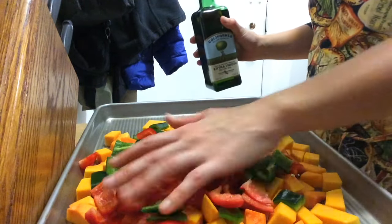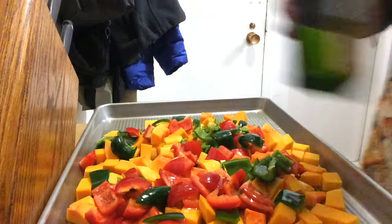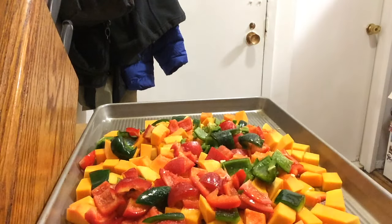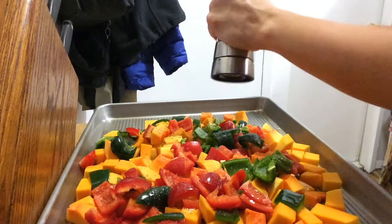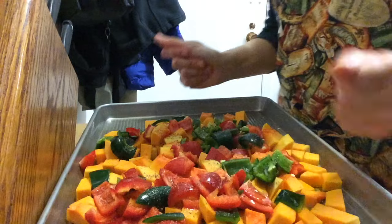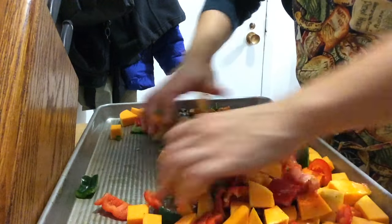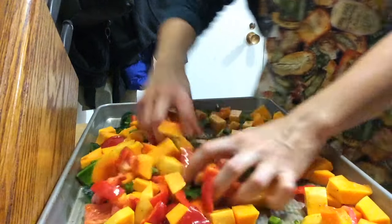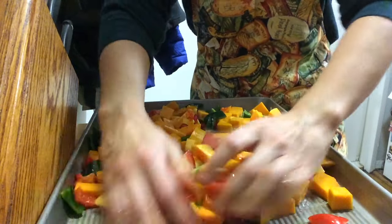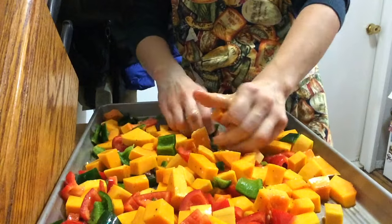All right, all the veggies have been prepped and they're on the jelly roll pan together. I'm using extra virgin olive oil — just give it a nice pour over the top. Then I add some salt and some fresh black pepper. These are the only seasonings I use — all the flavors kind of marry together on their own. Now the fun part: clean hands, take those veggies and give them a little massage. I just run my hands over everything, mix up all the veggies. The jalapeño seeds and ribs are going to get spread throughout, and I make sure everything is nicely coated.